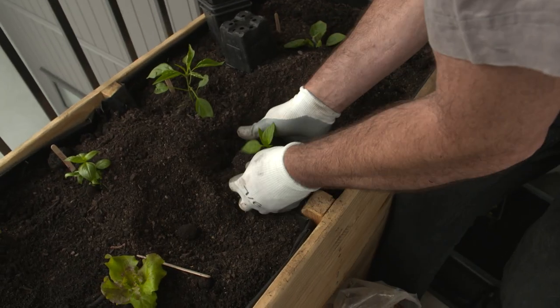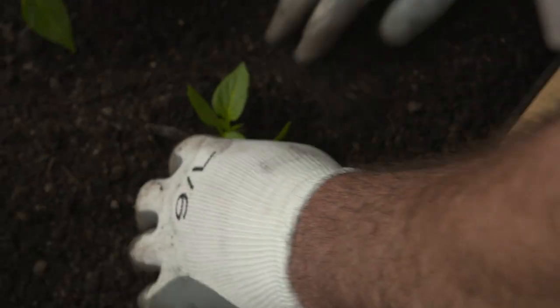Now Aleila, the last one I'll plant is the capsicum, which is a Makoni red - a beautiful sweet capsicum to have.